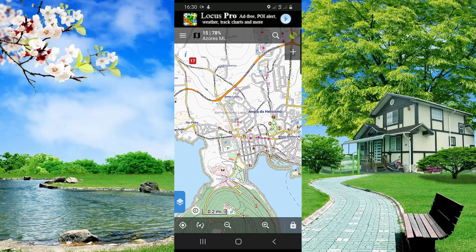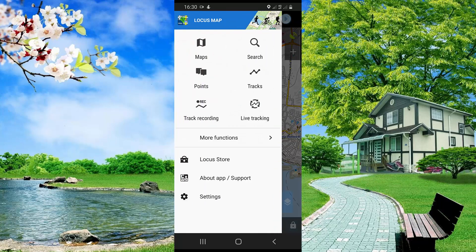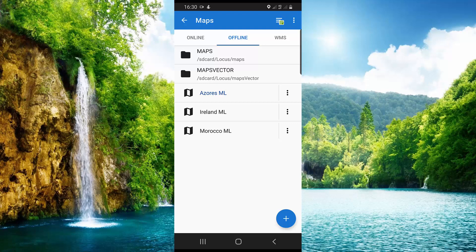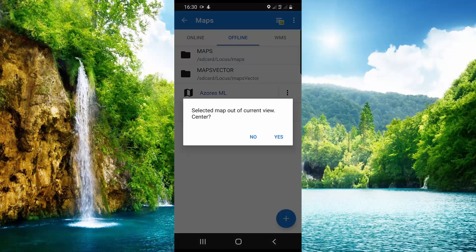After the map has downloaded, to show it on the screen click here, then click on Maps, then click on the map you downloaded — for example, for me it is Ireland — then click Yes.